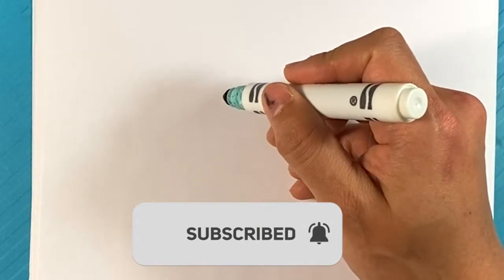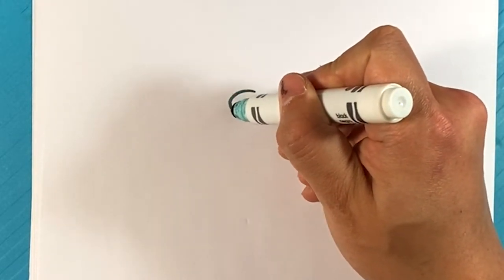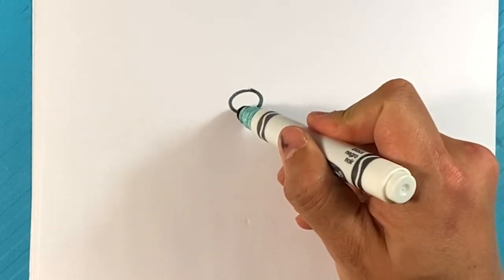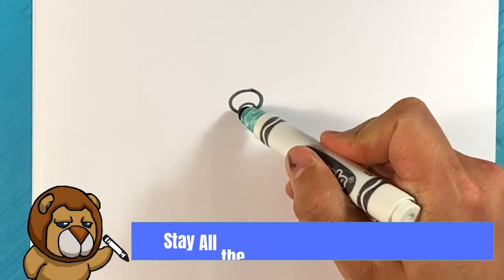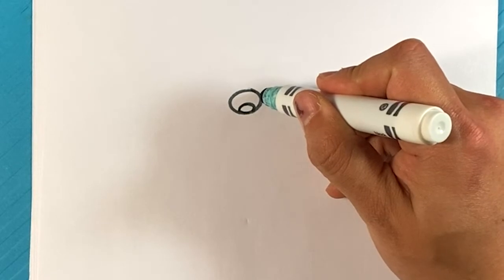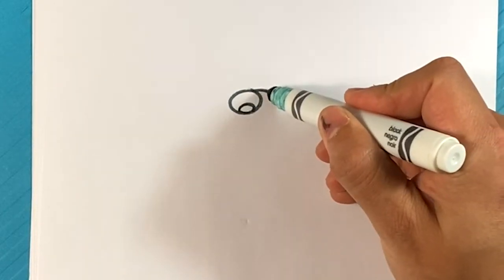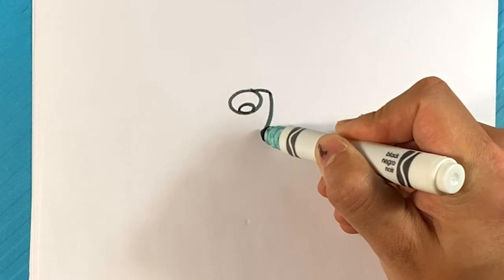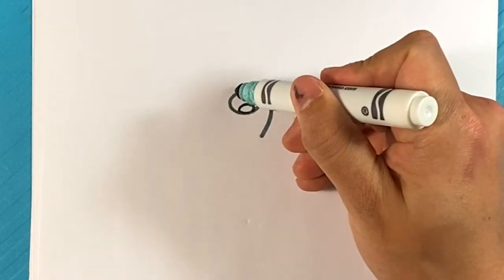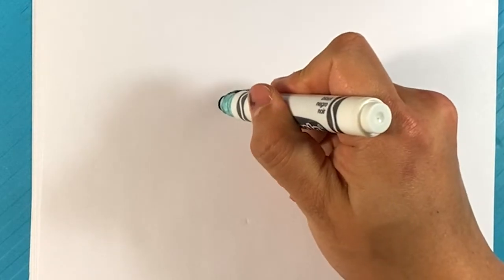First thing I'm going to do is start with a circle — that's probably the easiest thing for the center part. Just a relatively normal circle. I'm going to go in the middle of that and draw a curve for the bottom — like another circle on the inside, but you're not going to complete it. You could draw a full small circle in there. I'm going to flare it out a little bit, pull a line outward, and then curve down on this side. You're creating that center bud. Do the same thing on this side — flare it out and curve it around.